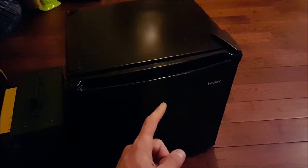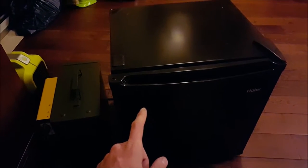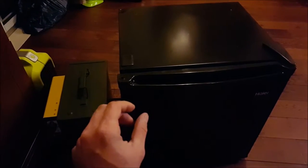I have it turned up to max right now, so I think the compressor just runs the whole time. It'll probably kill it overnight, but I want to see what temperature this fridge stays at and then adjust it from there.